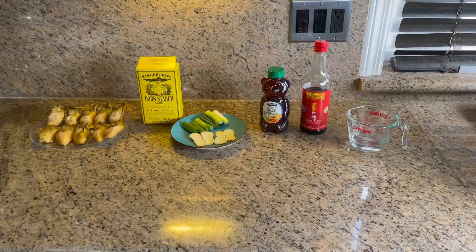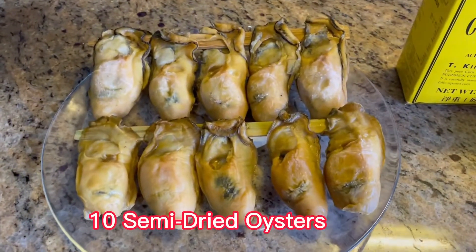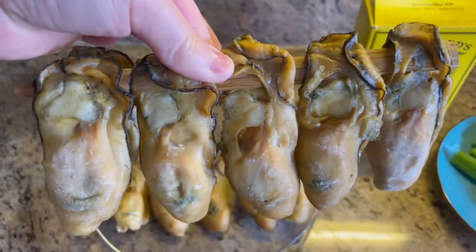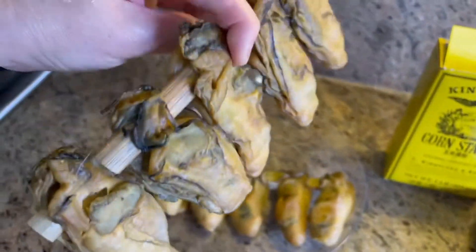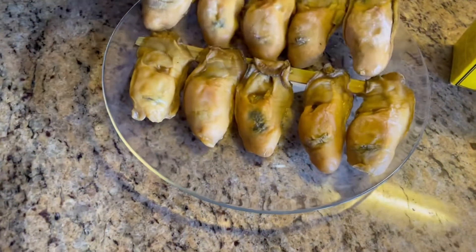Let's check out the ingredients we need today. We have semi-dry oysters. Normally you will see them selling like this — they put the oysters on a wooden stake. Their size is a lot bigger than the traditional fully-dry oysters.